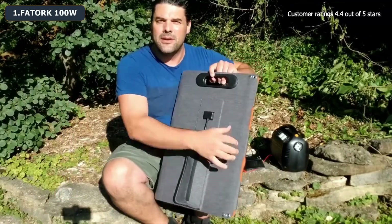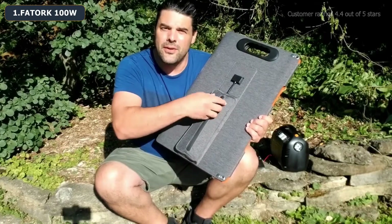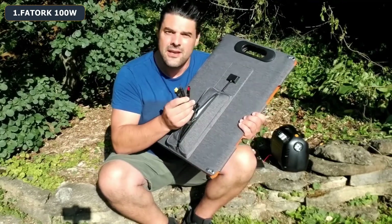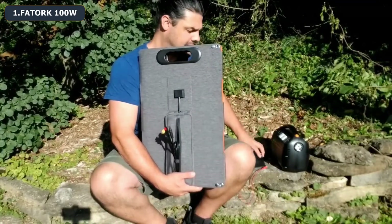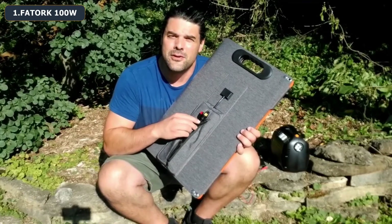What I really like is the fact that it's completely foldable. On the back there's a little storage pouch that's built in, and this is going to house the different connectors you can use to charge your different devices like portable power stations. You can also use it to charge your drones.